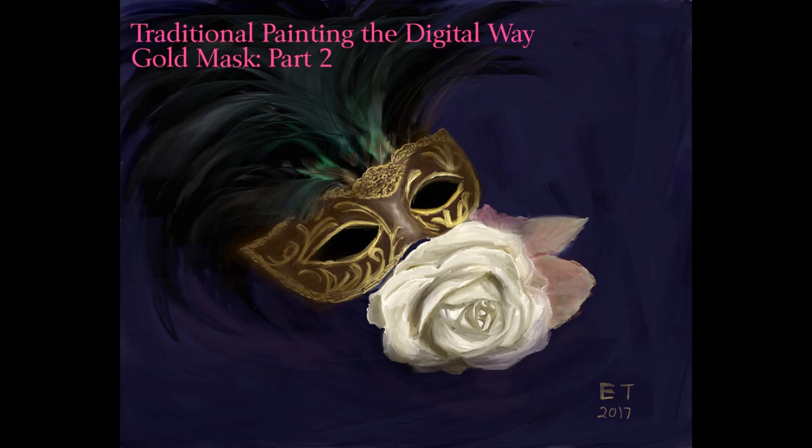This is the end of part two of the gold mask series. In part three I'm going to work some more on the rose, the feathers, and the mask design. Thanks everybody for watching and thank you so much for your support. If you have any questions, just leave them in the comments below and I'll catch you later.